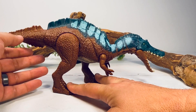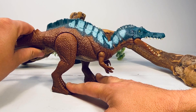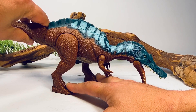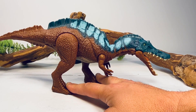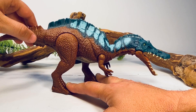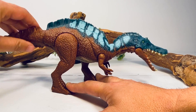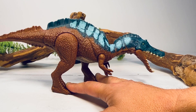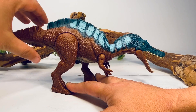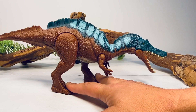To activate the action feature and its electronic roars, the tail allows you to rotate the head up and down. That sound there sounds like a new sound to me — if someone knows if that sound appears on a different figure, please let me know in the comments. You can also swing the tail from side to side. Most of these roars seem to be reused, but that one I mentioned I believe is a new sound.